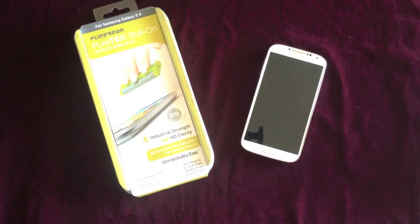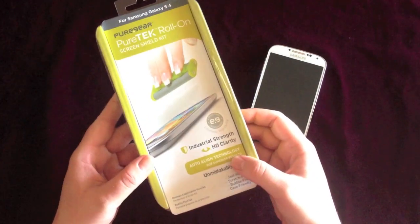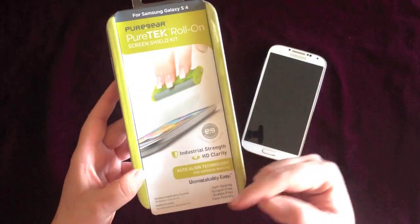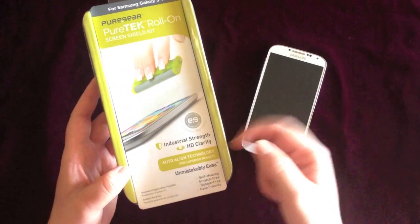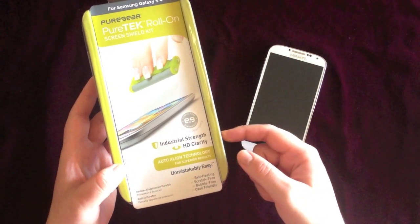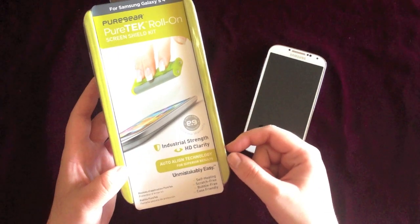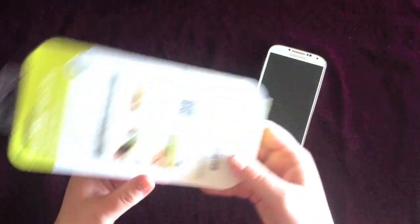Hi guys, I'm going to do a review today on an installation of this Pure Gear PureTech Roll-On Screen Shield Kit. This kit's pretty cool. It actually aligns the phone perfectly so that you don't have to place the screen shield protector exactly on the phone - it does it for you. Also, you don't have to use any liquid, which I've had a problem with in the past where I followed directions to a T and still got liquid into my iPhone. So this is actually for the Samsung Galaxy S4.